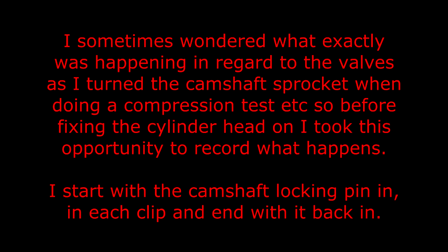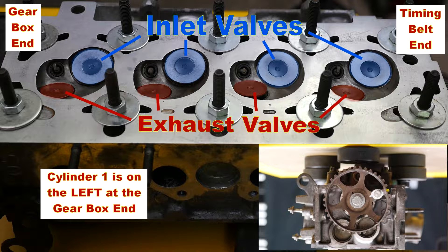I sometimes wondered what exactly was happening in regard to the valves as I turned the camshaft sprocket when doing a compression test. So before fixing the cylinder head on, I took this opportunity to record what happens. I start with the camshaft locking pin in, in each clip, and end with it back in. It's quite unusual for cylinder one to be on the gearbox end, but in the case of the Peugeot, this is the case.